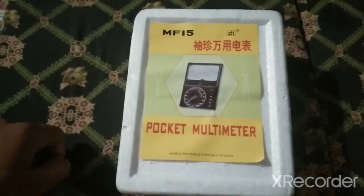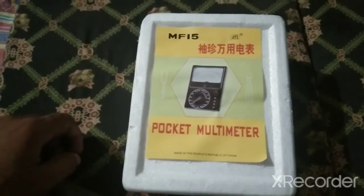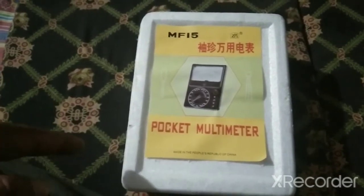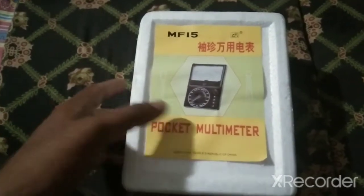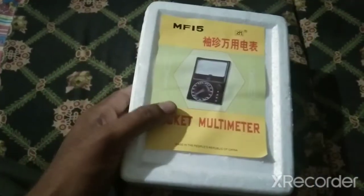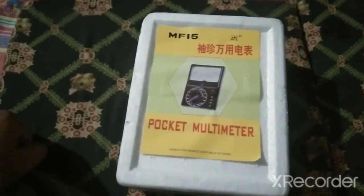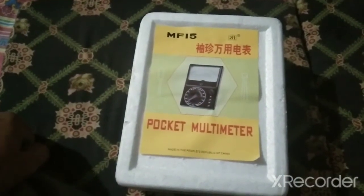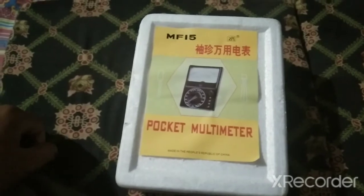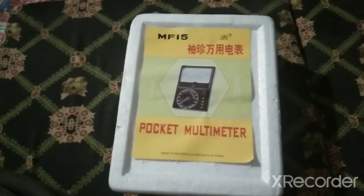Hi friends, assalamualaikum. Today in this video I will tell you about the multimeter — specifically the analog meter. I purchased it from a shop. Before we start, please subscribe to my channel, like and share the video, and if you want to ask any question you can ask in the comment section.